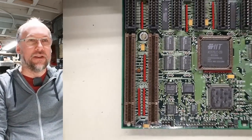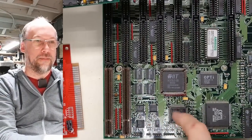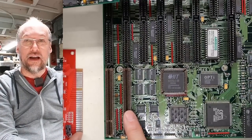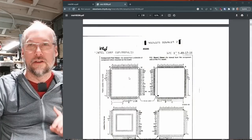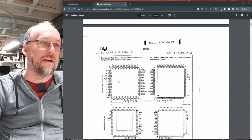My assumption with this VESA local bus is that there's actually no performance benefit, because it's going to take each 32-bit request, break it into two 16-bit requests—kind of like the XT IDE card does with its latches—and then send them to the processor one at a time. Let's take a look at the datasheets for the 286 and the 386SX to compare the pinouts.